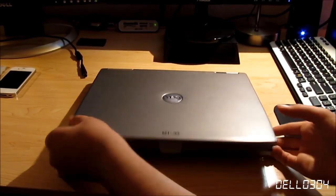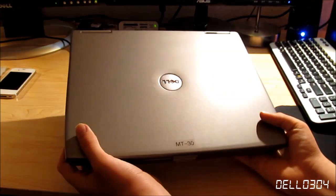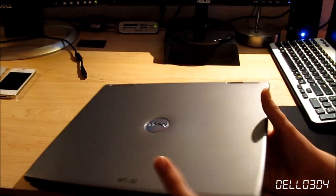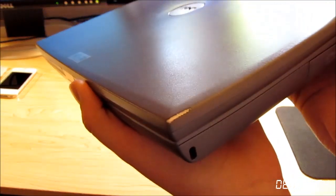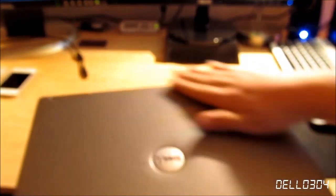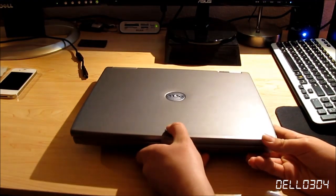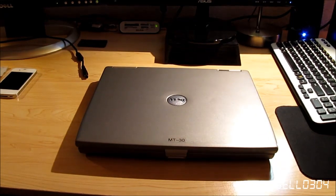So here we have the laptop. The entire thing is made of a combination of plastic and magnesium — this part is metal, as you can see here. There's a part where the paint is off, so you can see that this entire back LCD cover is indeed metal, like most Latitudes, which is the reason why they're more expensive.